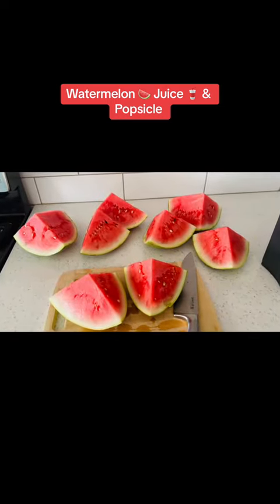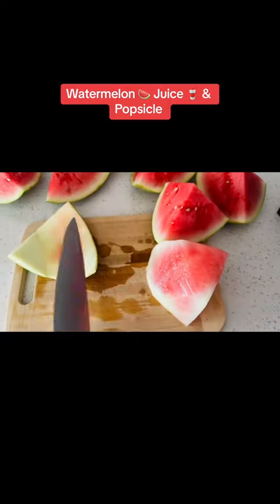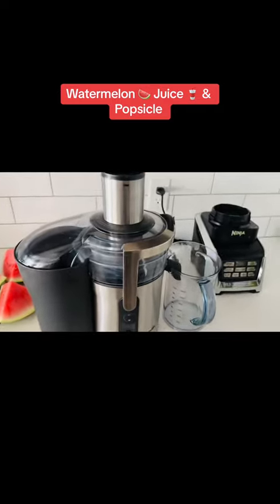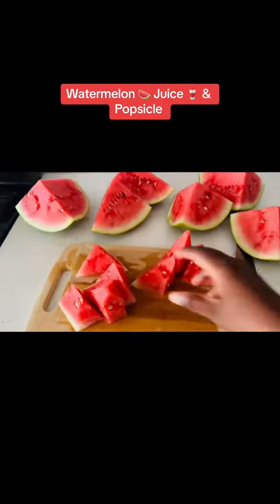You can see right there I don't leave anything in the skin. I'm just gonna cut them into smaller sizes and pour it in my juice extractor to get all that juice out of this watermelon.